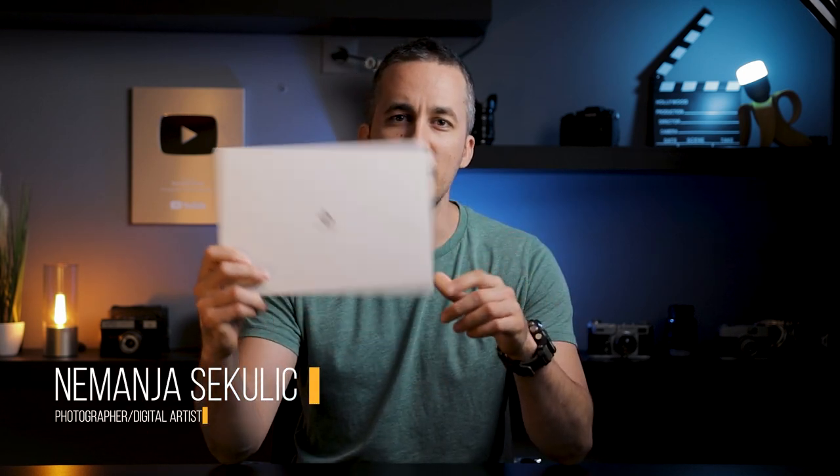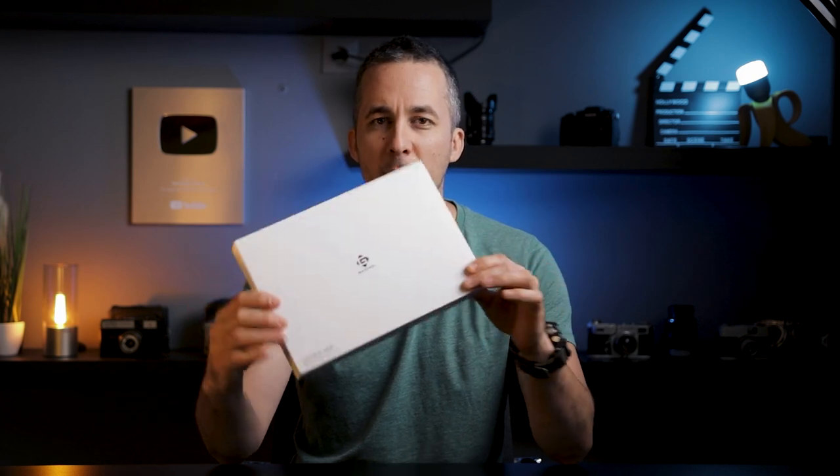Hey guys, it's Nejman and welcome to another tech review video. This is the Gaomon S620 tablet — you can see it comes in a small, really nice box. Let me show you what's inside.